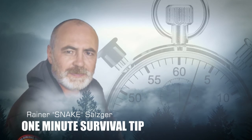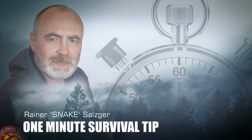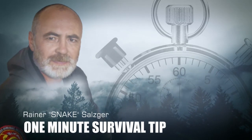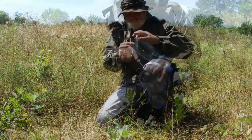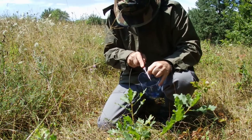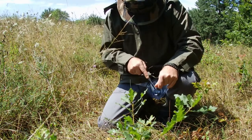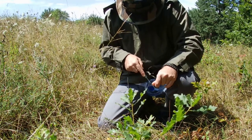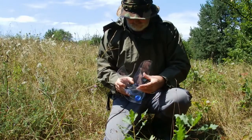This is a simple rain catcher — a one-minute survival tip. This is a foolproof way to build a simple rain catcher: you just take a bottle and basically put a big funnel on top of it. That way, when it rains, it will channel the rainwater into your bottle. A plastic bottle makes a good funnel.